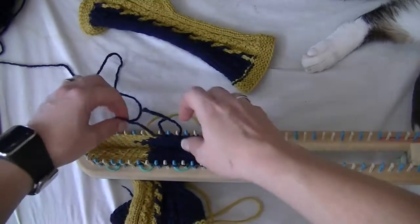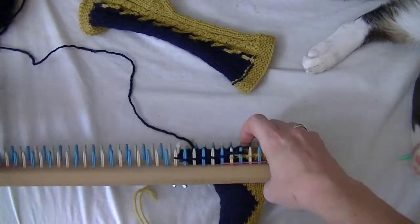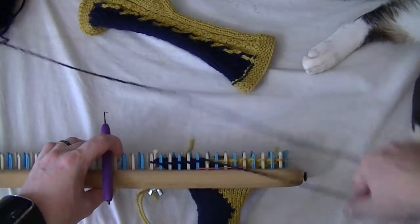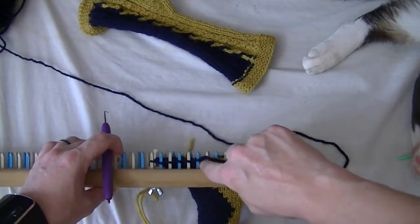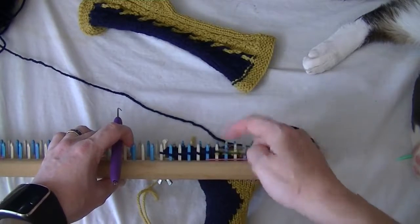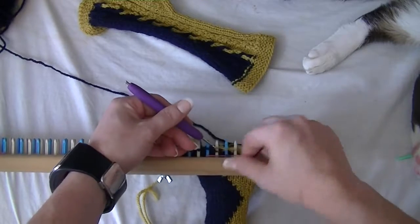We don't need that anymore — we'll just weave it in later. What we're going to do is 10 rows of garter stitch, but we've got to remember our start and end point each time. We ended up being right here, so just make sure you're starting and stopping at the same spot each time.